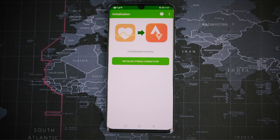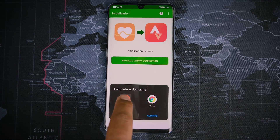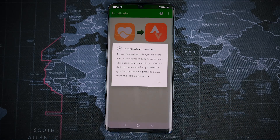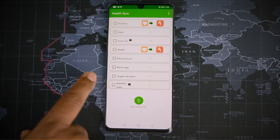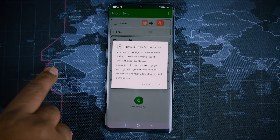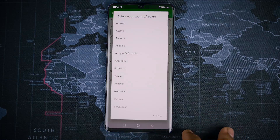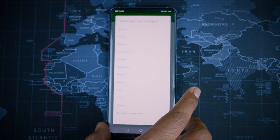Once you are back, you are going to start the process to authorize Strava with the Huawei Health app. Click Authorize. In the Health Sync app, you will have two options: activities and weight. Remember, the Huawei Health app can only sync activities and weight details with the Strava app, since those are the only supported data types.